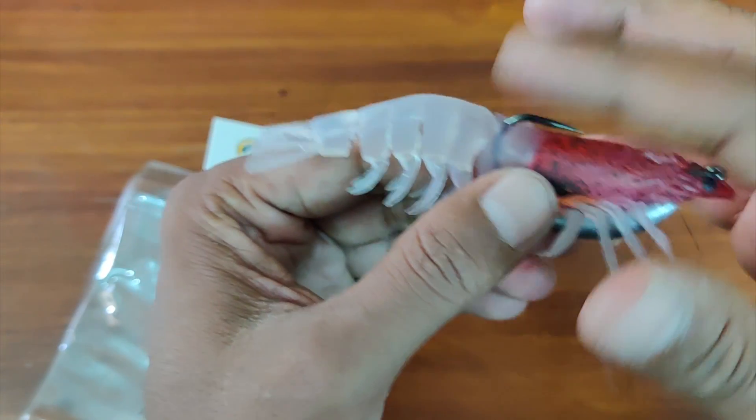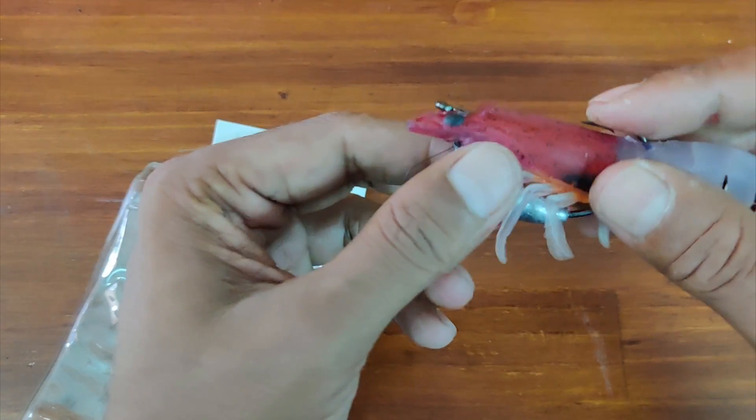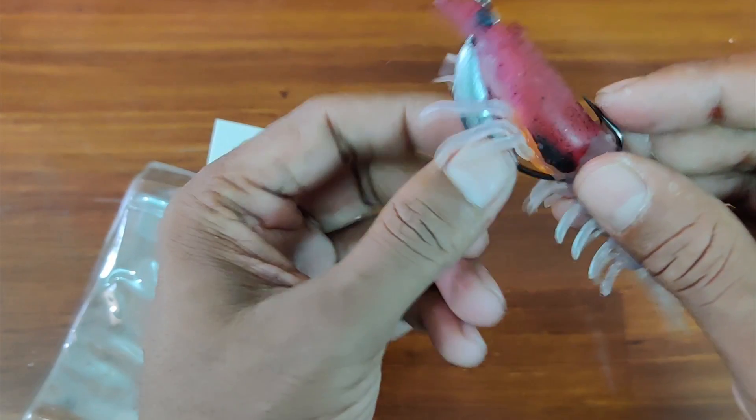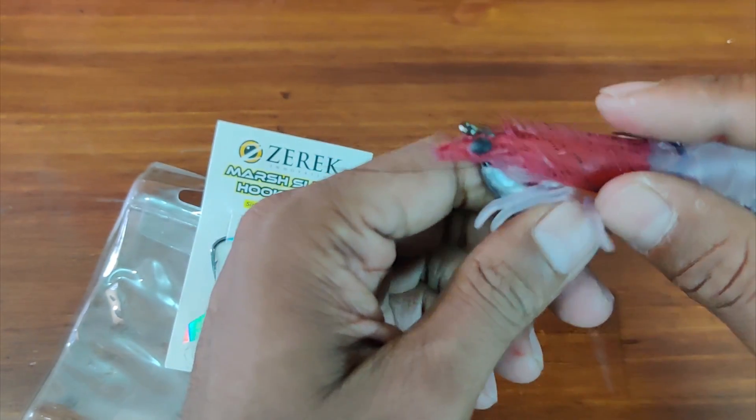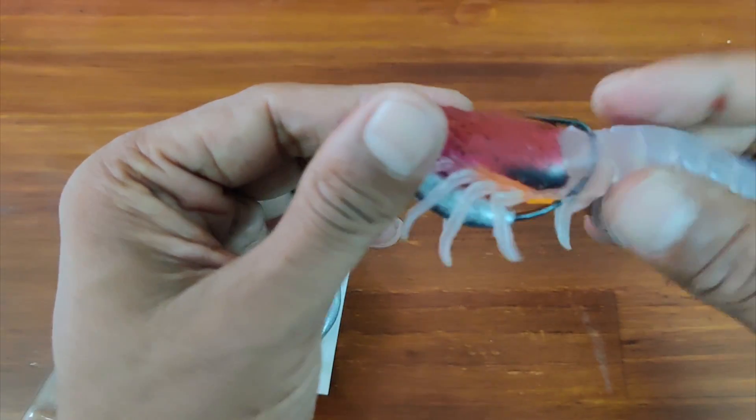As you can see, it's now completely weedless. Since it's TPE, you can adjust it and ensure it's completely inline with the body.